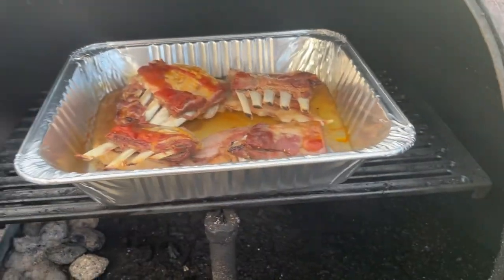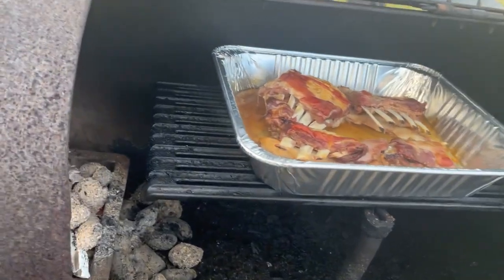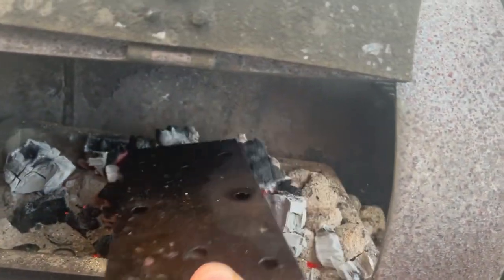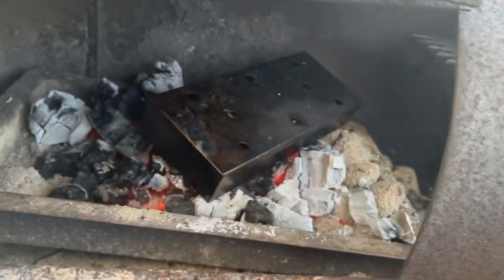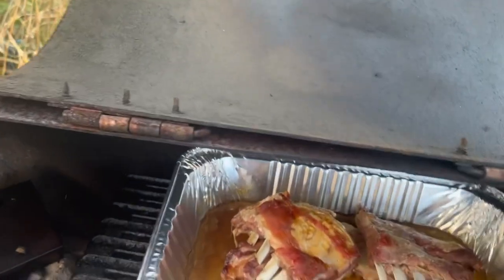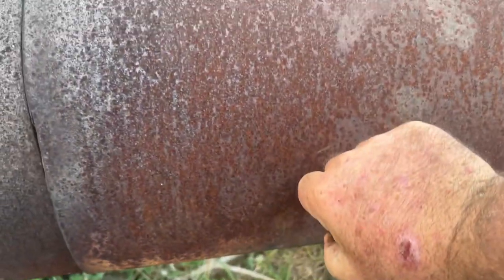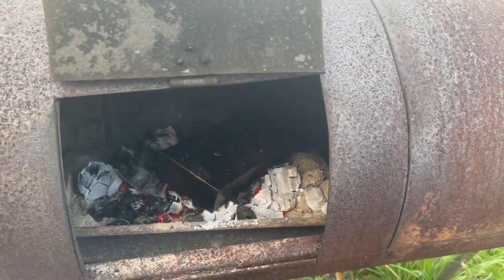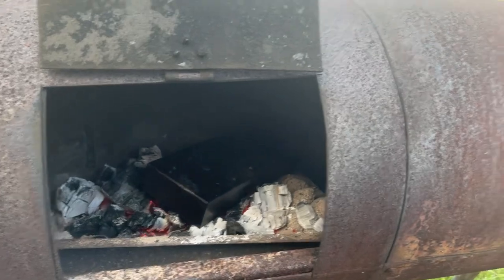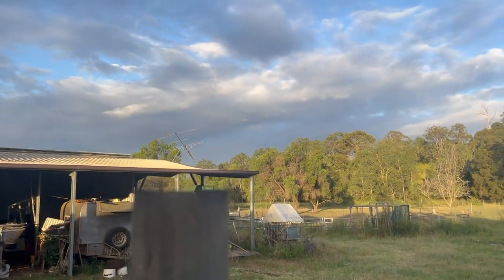We're going to get some smoke through them now. All we've got is some hickory chips in the smoking box. We're simply going to move this around and put the smoking box under there like that. We're going to close it all up again — let that little box do its work, do its little magic in there. We'll close that one up and wait for a bit of smoke to start coming out of there in a couple of seconds.